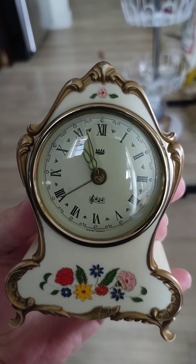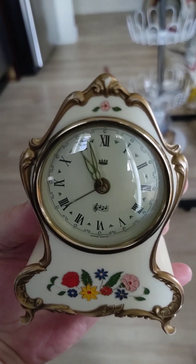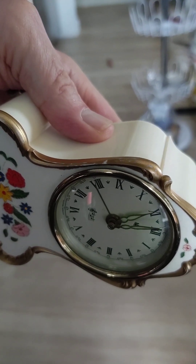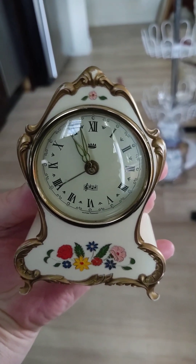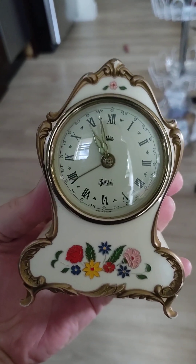When I turn it, the tick-tock changes sound. I don't know what that's about — I don't think it's affecting it any, but it might.